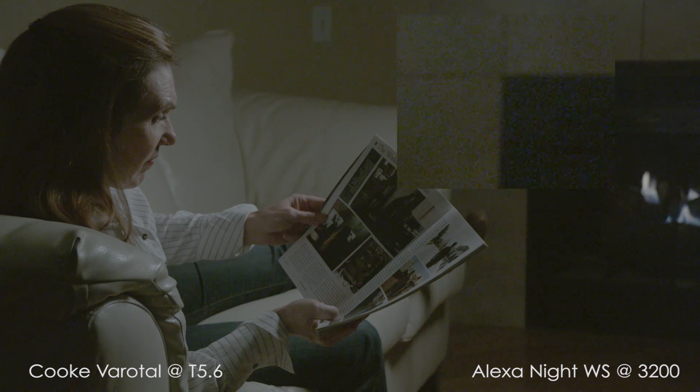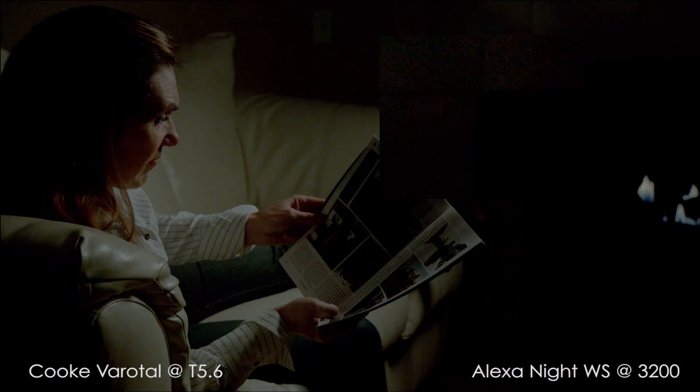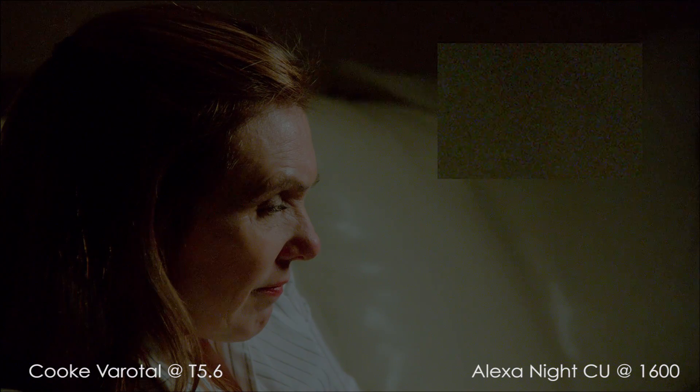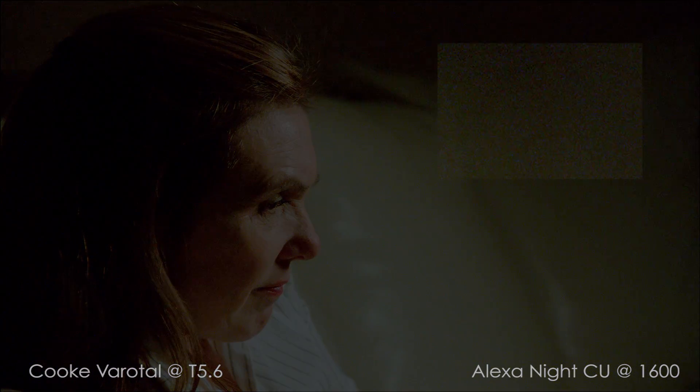At EI 3200, the blue channel noise continues to jump out, and now we even see a large jump in the green channel noise as well. Even if the image could be saved in the grade, I'm not sure I'd want to use it, as the whole image seems to be crawling with noise.